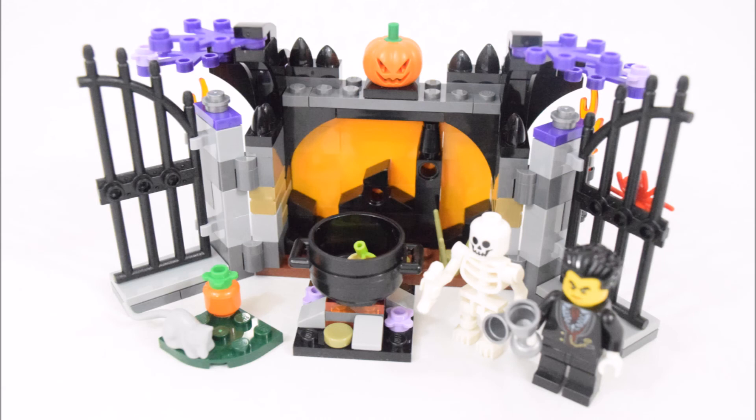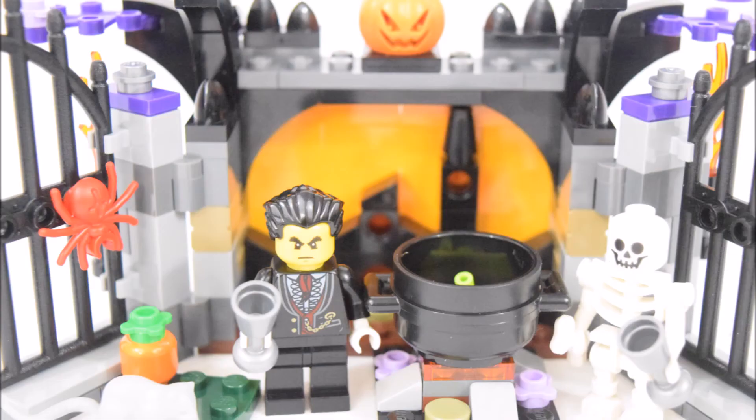And that's the end of this video on this LEGO Seasonal Halloween Haunt set. I hope you enjoyed watching it. What are your thoughts about this set? Please leave me your comments below. Happy Halloween! See you next break time. Goodbye.